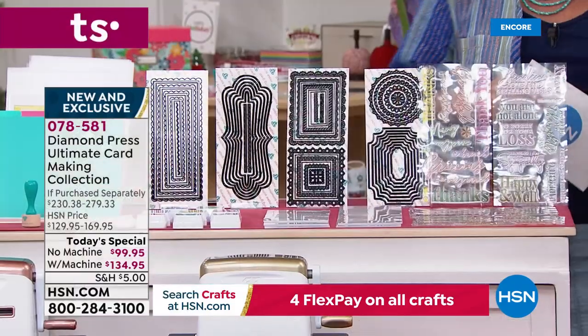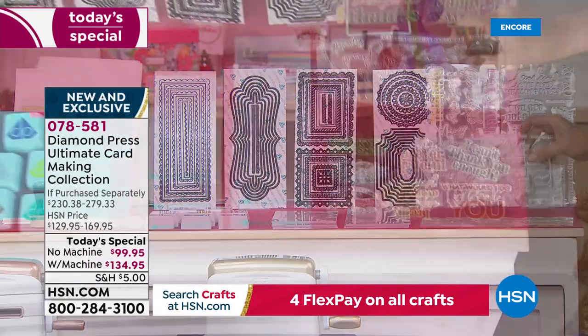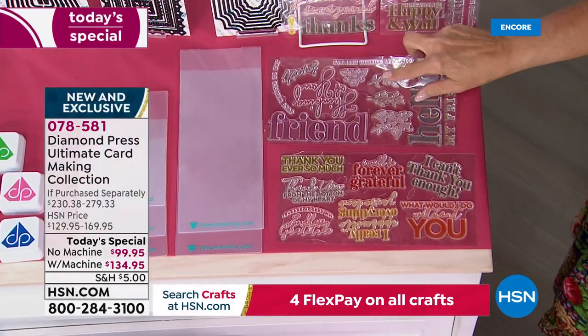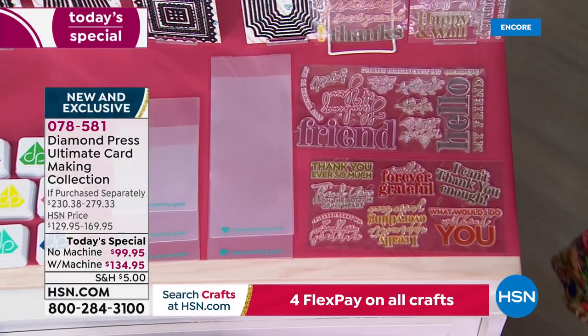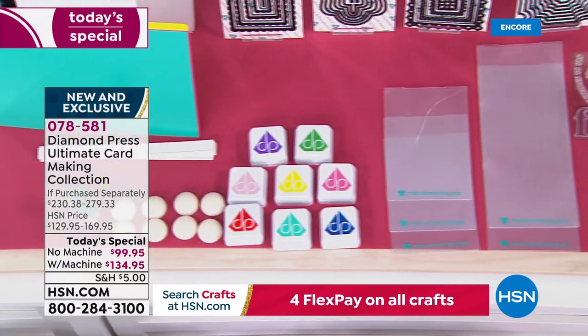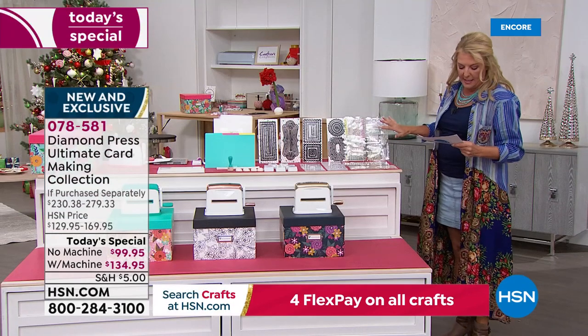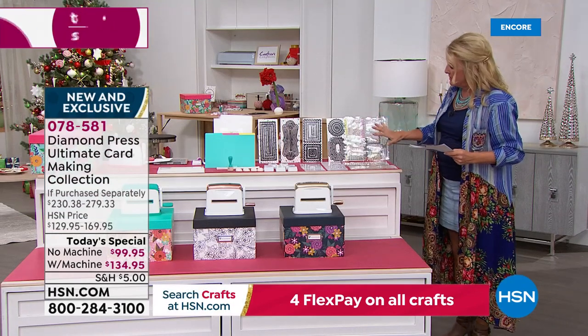Now let me tell you what you get in the kit. First, starting on this end, the stamps — I love these stamps so much. They're big, oversized, really fun to use, and you get a whole bunch of them. In the stamps alone you get 42 stamps on four clear sheets. The fonts are fabulous, and that alone is a $25 value.